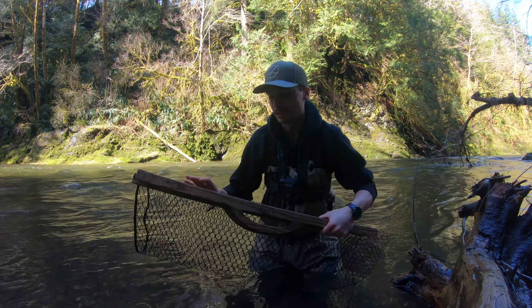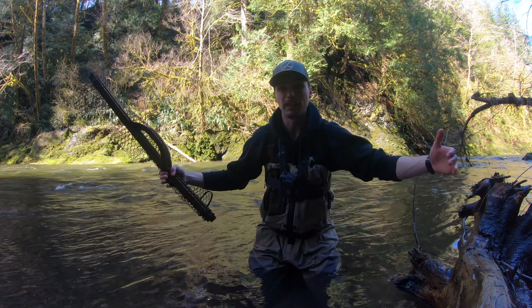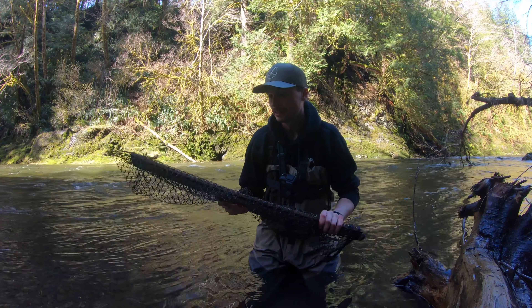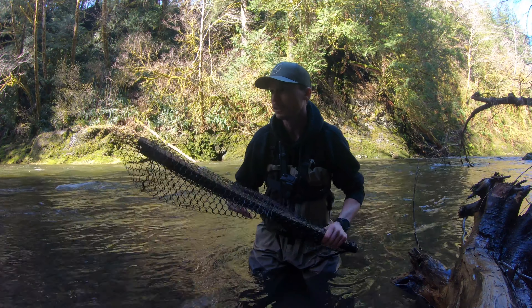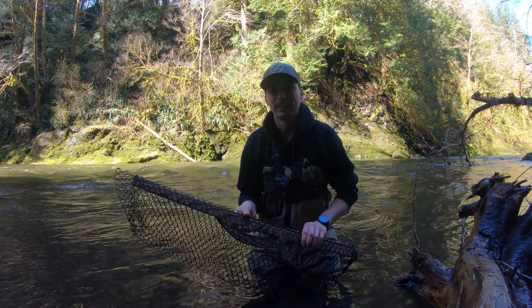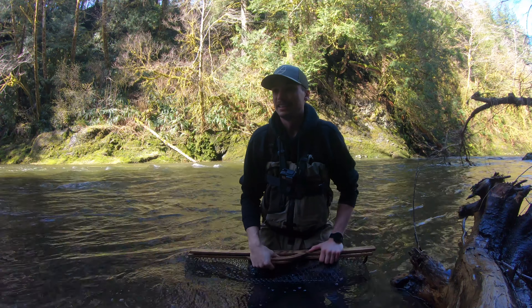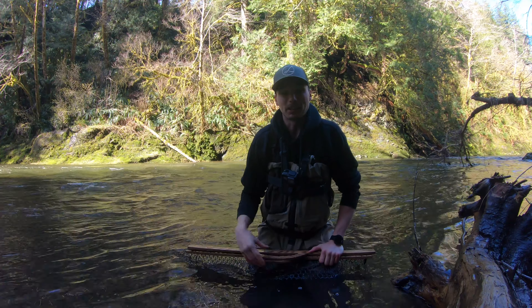I can show you guys how to build them, or if you guys want one I can always send some out. These work pretty well because you can fold it up like this, slide it in your backpack, and hike out really easily. It's not like those big round nets with long handles. I highly recommend these so far, but we'll see if we can catch a fish, put it in the net, and see how it works. Alright, let's go catch a fish!